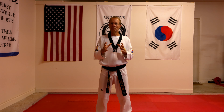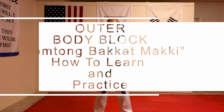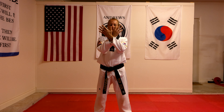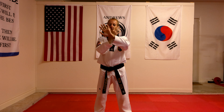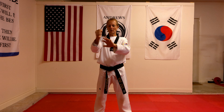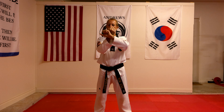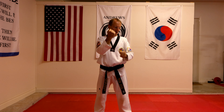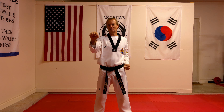So those are the things we need to bear in mind when we're actually doing this block. Now we need to understand the mechanics of how we learn it. First thing we need to do is get into the ready stance, and from here we make an X in front of ourselves. We want the hand in front — the reaction hand — palm facing away from ourselves, and the hand that we're going to be blocking with, the palm is facing towards us. Then we close our hands to make a fist. From here, I'm going to take the left hand and all I'm going to do is pull down with my left hand and twist out with my right hand.